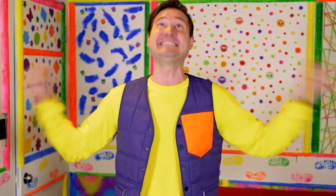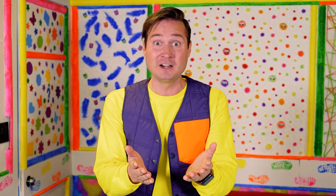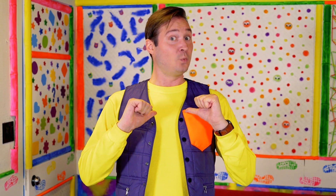Today, we're going to do an experiment! I'm so excited! But first, before we get into it, let's dress like a real scientist! Have you ever seen a scientist before? They're always discovering new things — that's why it's so exciting! So I thought today we should dress up like a scientist!